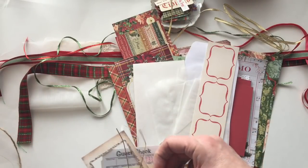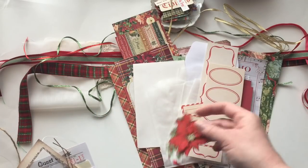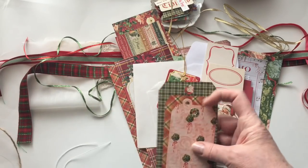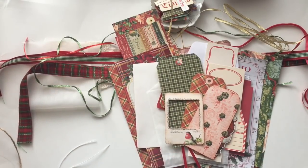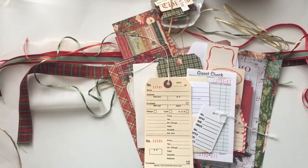You'll also get these tags — there are two there — and then this tag and the tags that go with this one. That includes the three tags I've made, the photo overlay, the guest check, the library card, and those other tags.